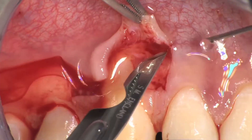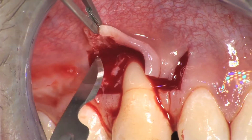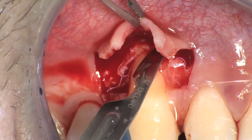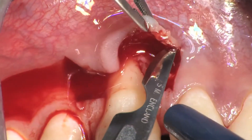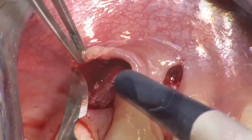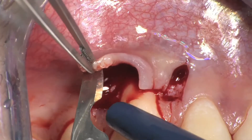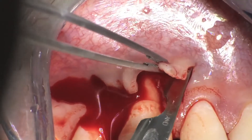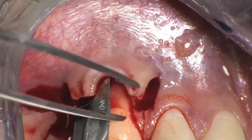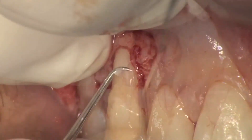Next, perform deep incisions in the lateral areas of the flap with the blade parallel to the bone, detaching the muscles of the alveolar mucosa from the periosteum, thus leaving the periosteum to protect the underlying bone. Once the alveolar mucosa is completely detached from the periosteum, the inclination of the blade is changed and the whole extension of the blade is used to go in the apical direction, keeping it parallel to the alveolar mucosa. These incisions, called the superficial incisions, are necessary to detach the muscles from the alveolar mucosa to allow for the advancement of the flap.